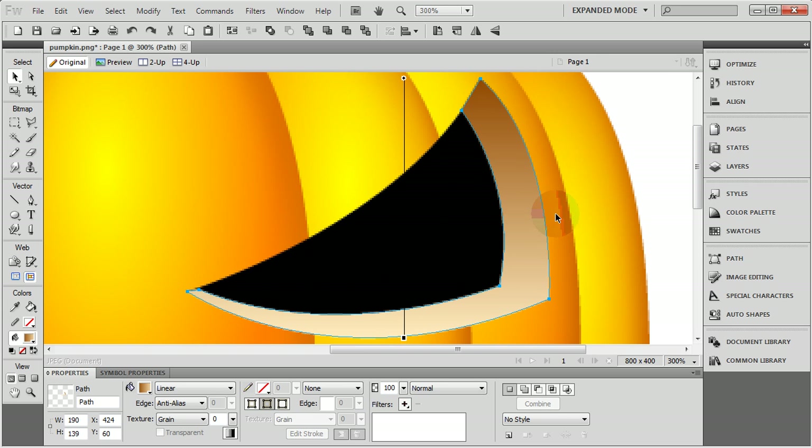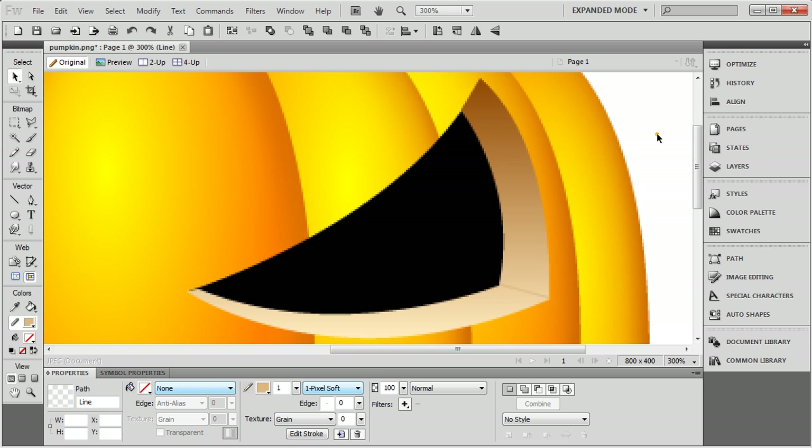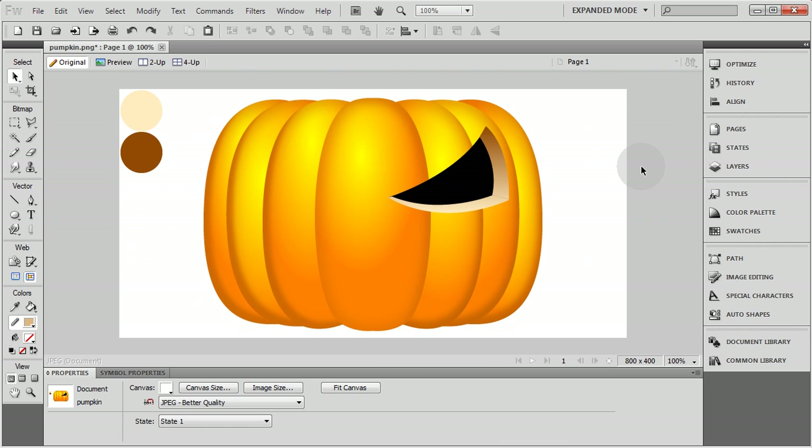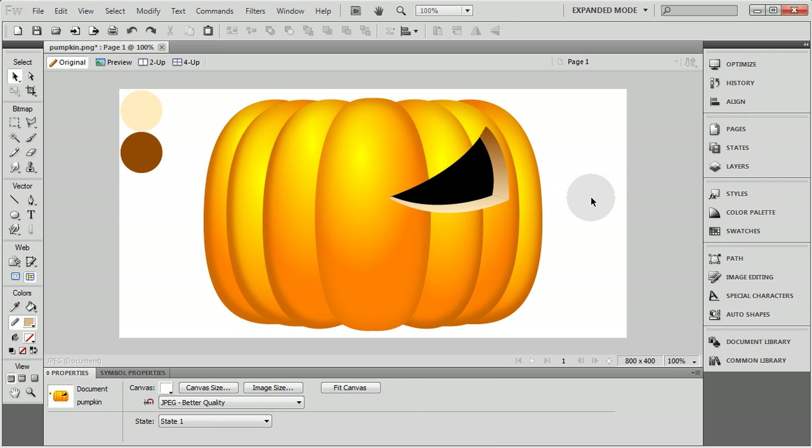Now I can zoom in and put a line there if I want. Just grab the Line tool and go from this point to this point somewhere in there. You can make that line any color you want — I'll match it up to this color right about here. What that'll do is give me kind of the look of an edge there. It's really not a necessary thing, but I think it adds another level of 3D to that edge. You can see how it is without it and with it — it just gives another level of depth and realism.